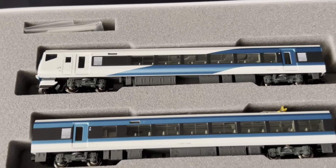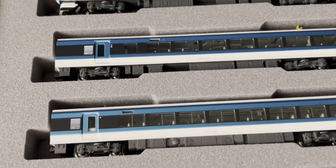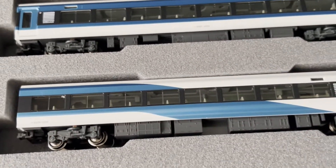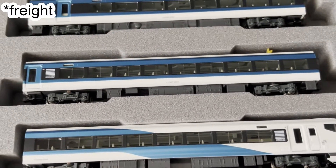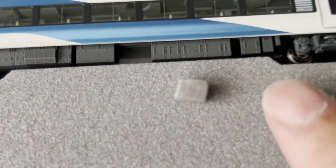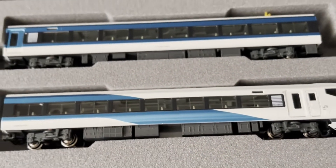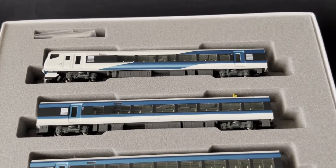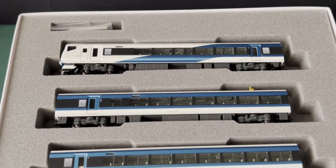One thing I forgot to mention is that already this train set in its bookcase has a lot of protection — travel protection. But Masaharu-san went the extra step by including this little foam bit to ensure that the trains do not move at all. Thank you very much for your excellent and phenomenal packaging, Masaharu-san. Really appreciate it.